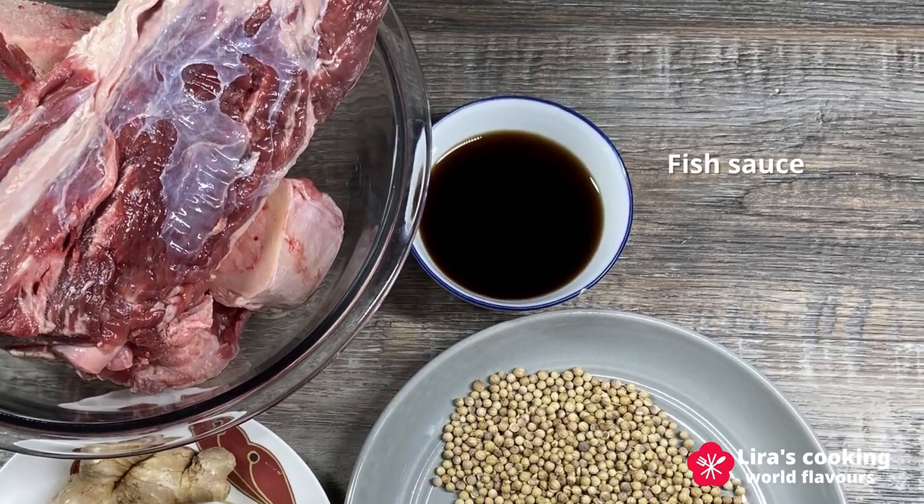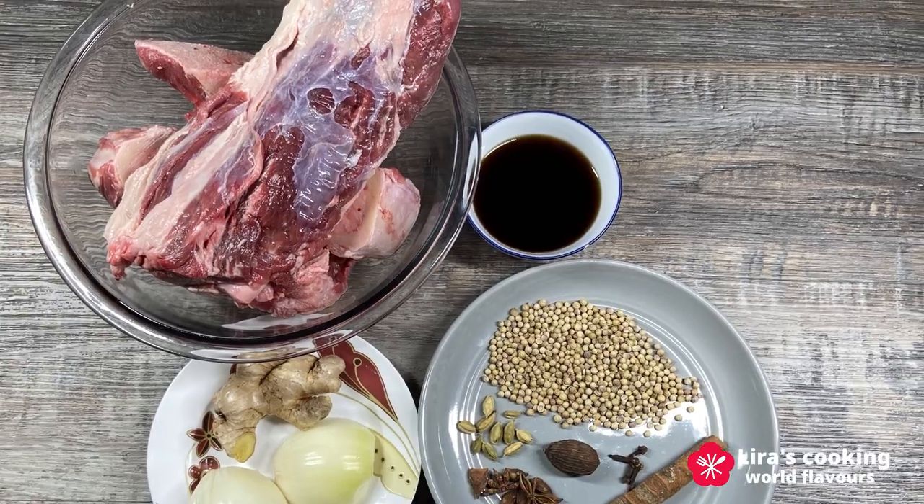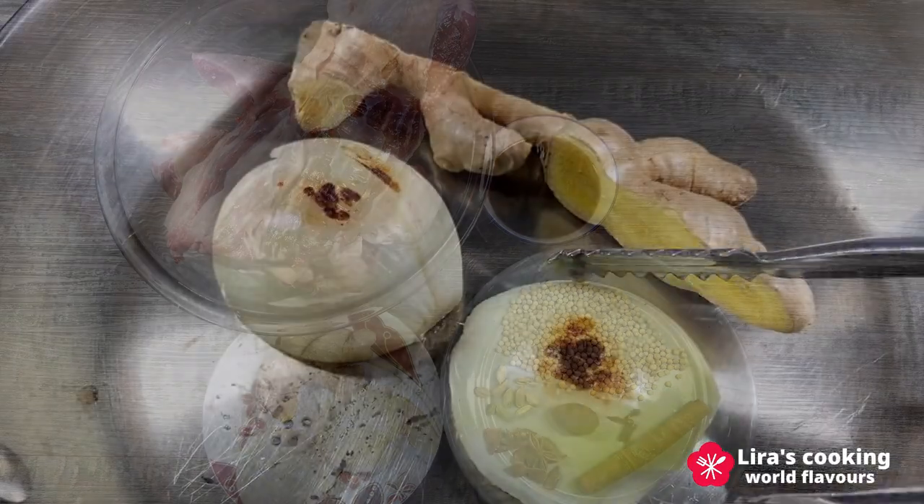Finally, the fish sauce. I will not add salt because the fish sauce is already salty. You can add a little sugar if you like, to balance the taste.